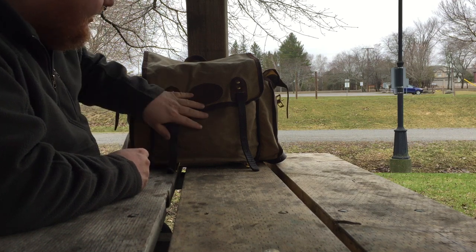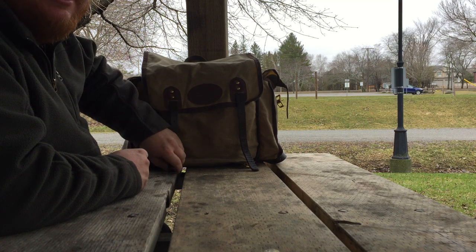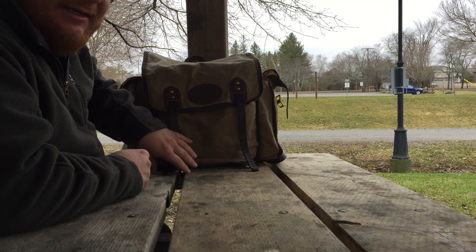I thought I'd show you a little bit more about this backpack. I do have a previous video from pretty much the week I got it. I got this at a place called Canadian Outdoor Equipment Co, located in Mississauga, Ontario, Canada.